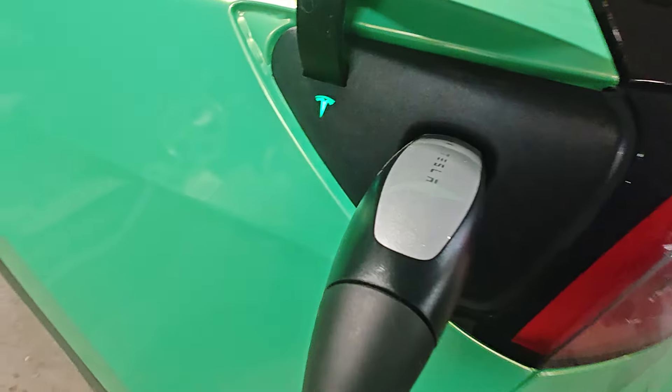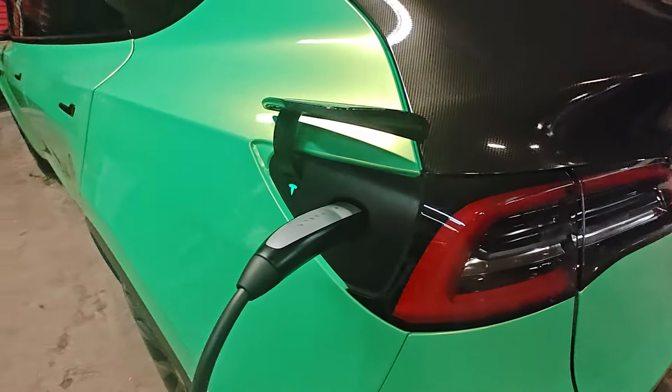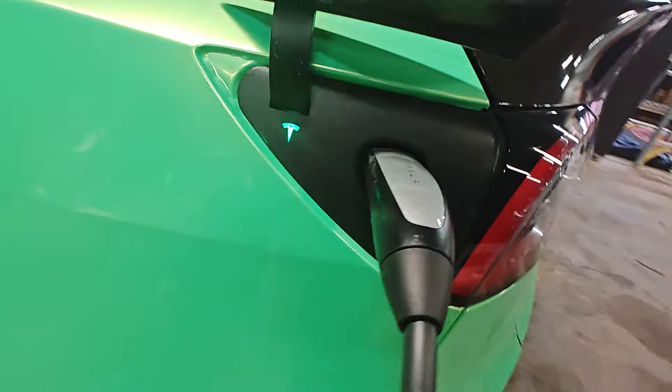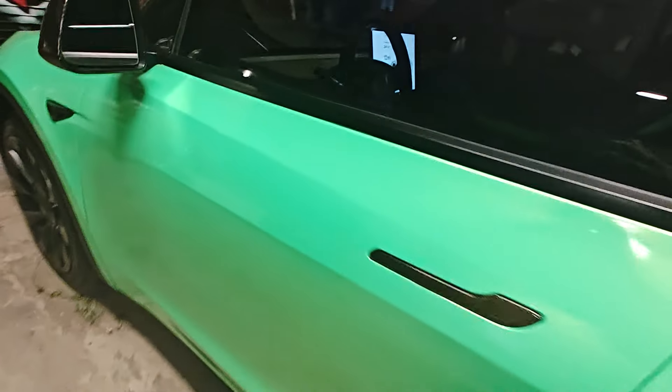Hi Tubesters and 2Bits. Y'all know it, y'all see it. We finally done with the air fryer — we finally got it wrapped up, and this thing turned out smooth.